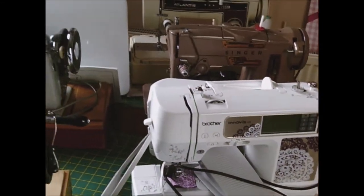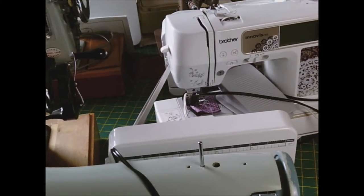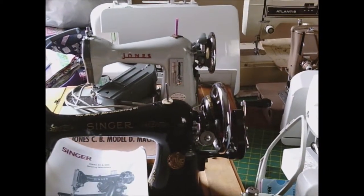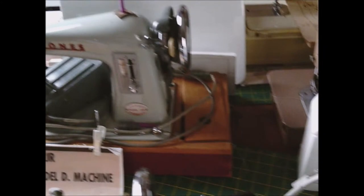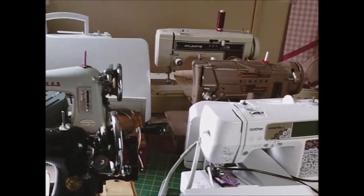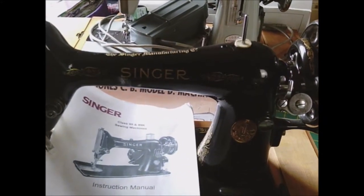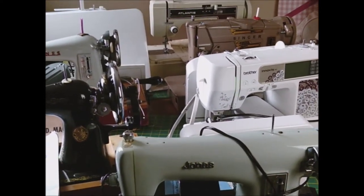So there you go - that's all my machines. Today I'm going to spend a couple of hours cleaning, oiling, changing needles, and I'll put a piece of paper on each with the date I cleaned and oiled them. I'm going to try and get the Brother, the Jones, and the Singer working - they're all top stitching fine, it's just something to do with the bottom shuttle. If they all break, I can always go back to the old-fashioned ways. Anyway, I just thought you might be interested - thank you very much.